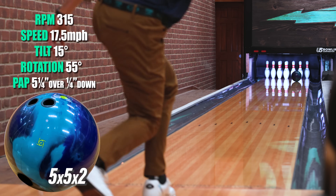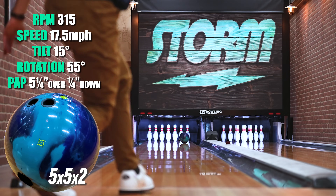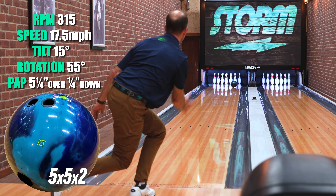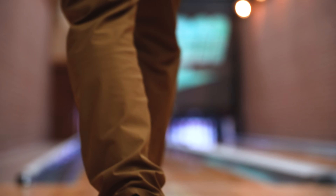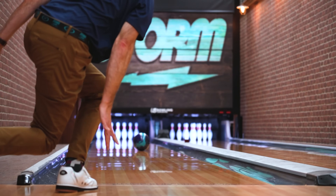What up folks, it's SK from Storm headquarters and I'm rolling the new Journey — it's our latest collaboration with Jason Belmonte. The Journey is a great step down for me from the Phase Two. Why? Because of the TX-16 pearl cover stock. It's a little bit cleaner from the foul line to the breakpoint and creates more shape down the lane.